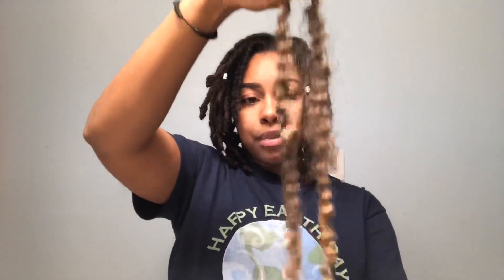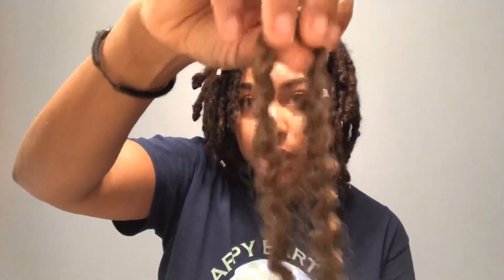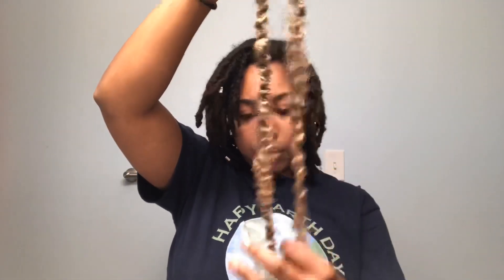This is how the hair looks when it is unraveled. You would be using one of these per lock and you have to be careful when you unravel it because it can get really frizzy. So take note of that.